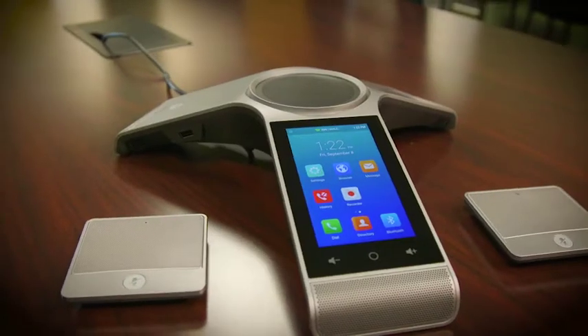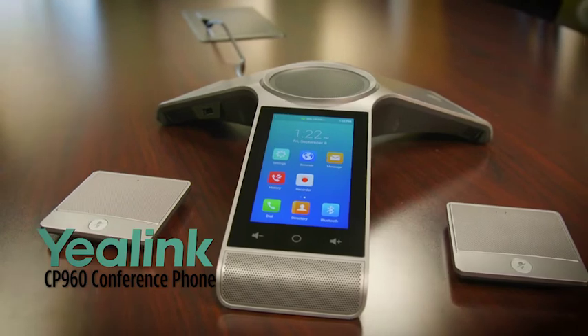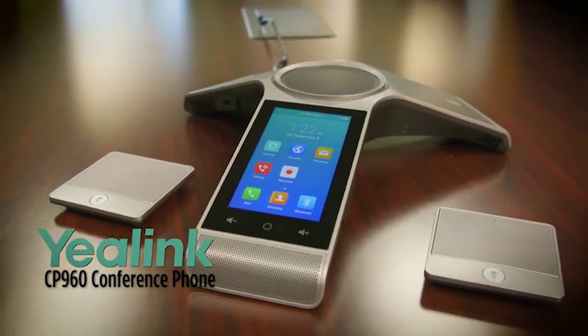Take back your conference calls with the Yealink CP960, featuring hybrid UC meeting that allows you to merge many devices with your conference phone.